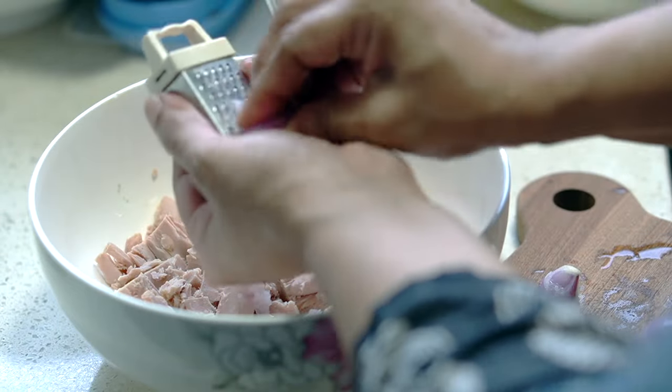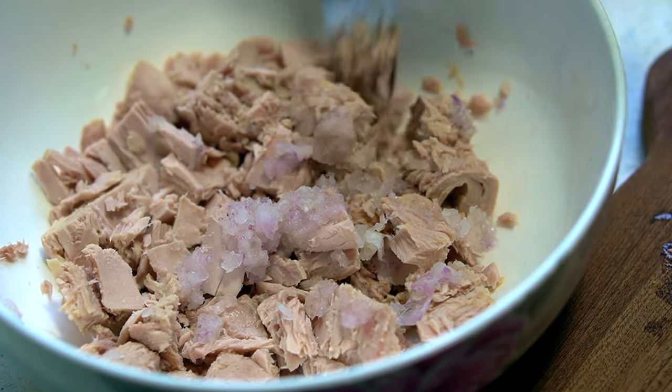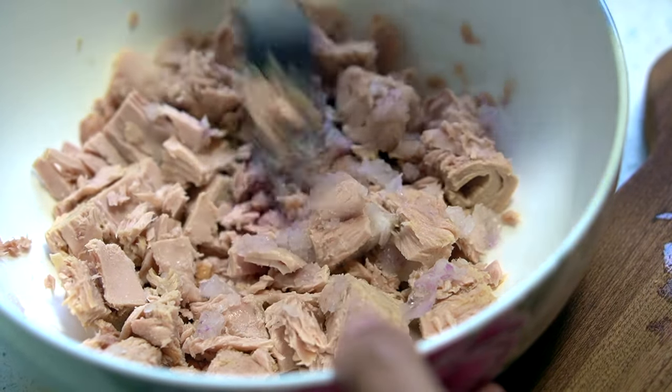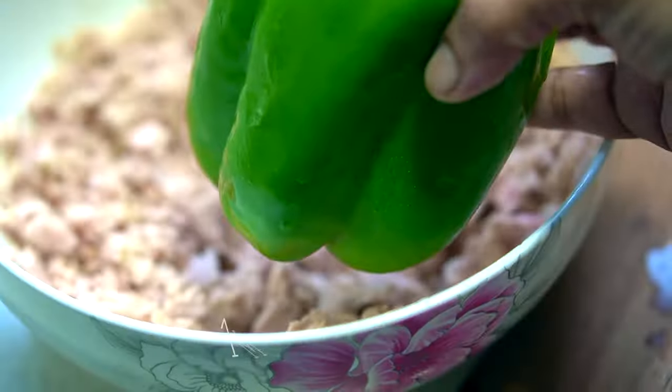I really recommend that you use all the ingredients specified for this recipe, as it does add to the final flavor of the sandwich. Since we didn't use flaked tuna to begin with, we're going to have to flake up that chunky tuna with a fork.